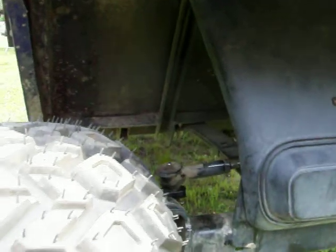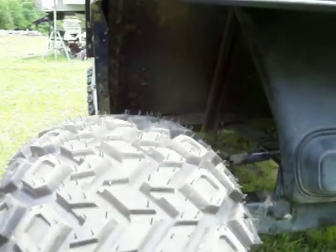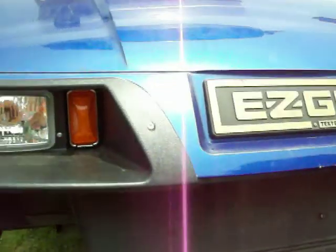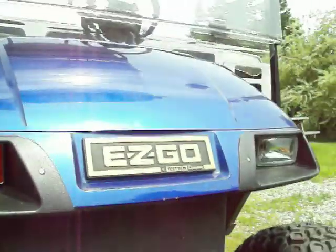Let's check out the underneath of this. Headlights. Pretty cool.